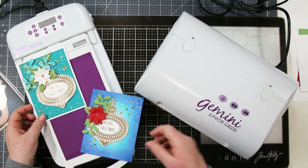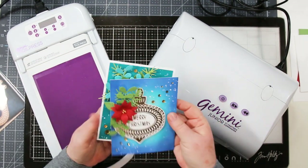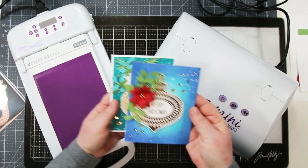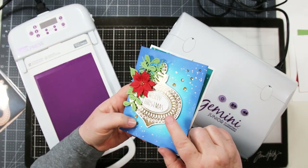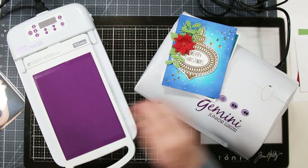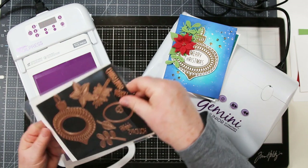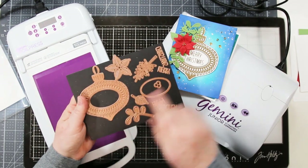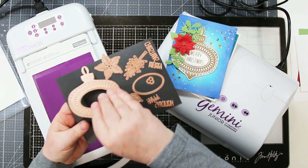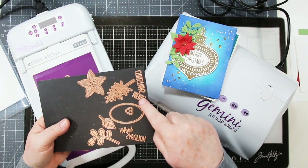Hi stamping fans, welcome back! Sandy McIver here, and today I'm going to share a little fun foiling with you. I'm going to be playing with my Gemini foil and create this blue card with a lovely foiled ornament on the front. This is from Spellbinders — the kit contains the ornament, two sentiments you can foil, and die cuts that create the flower and leaves on the left-hand side.